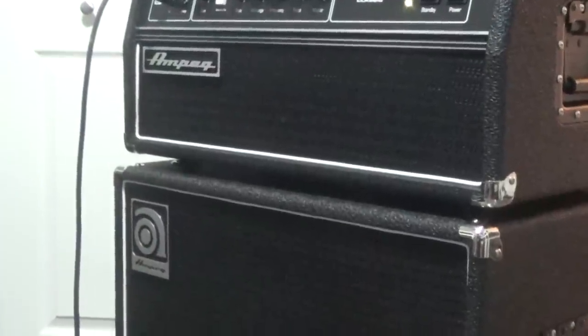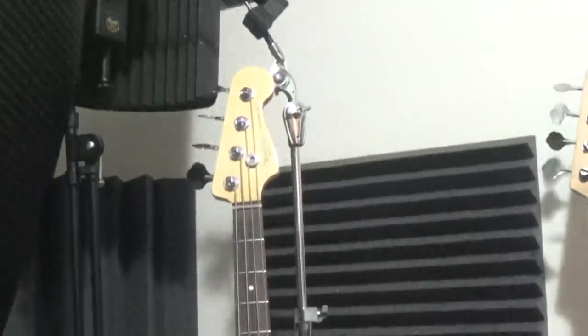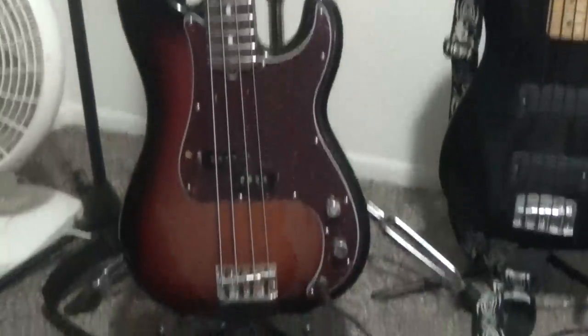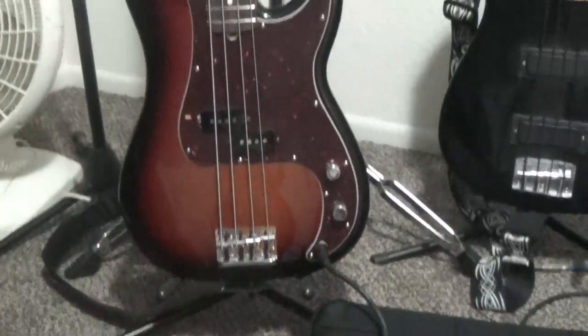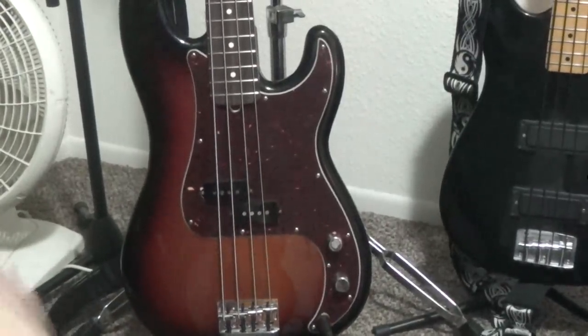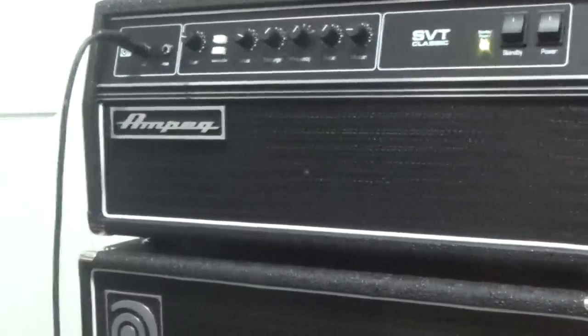Along with my P bass, just right over here — my Fender P bass. So yeah, that will be used through this rig. Hope it sounds really good. I'll give a little sound demo here with some of the effects.